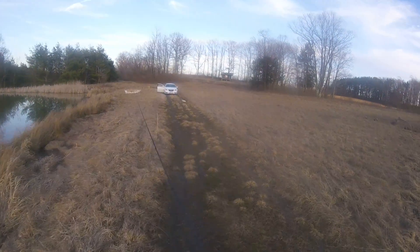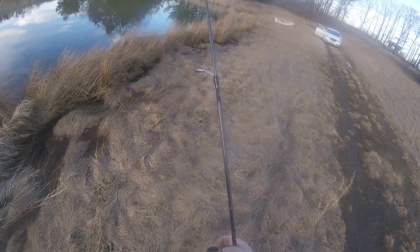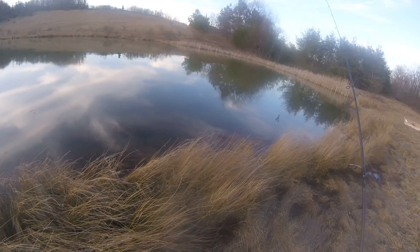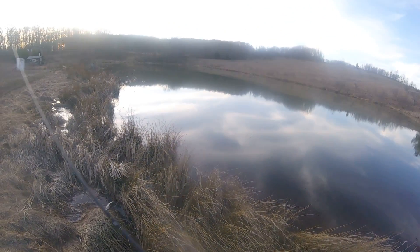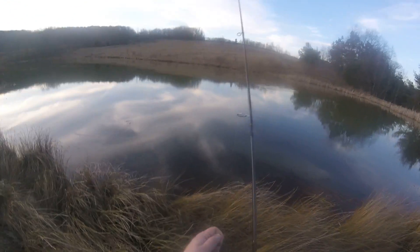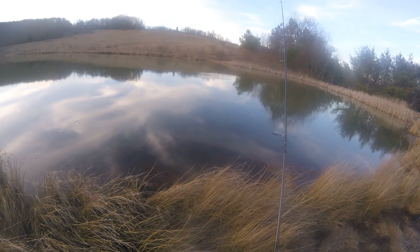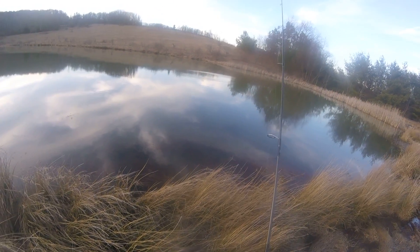I'm out here trying to hook into something — I don't even care what I catch. I've tried big lures, I've tried little lures. Last spring I fished them real slow, the same style I do in summer, and it worked perfect.